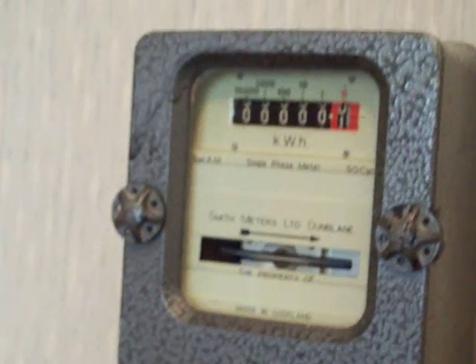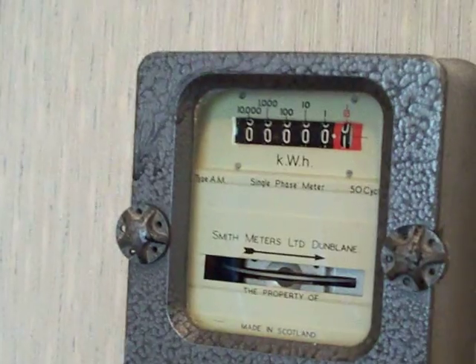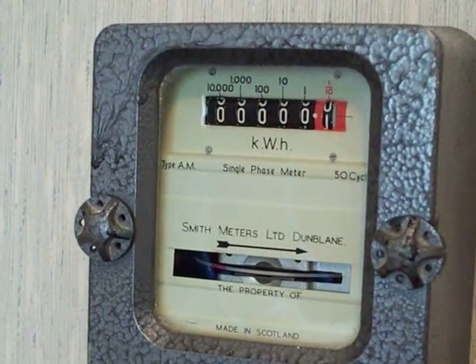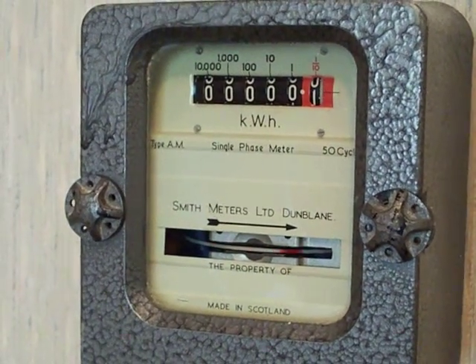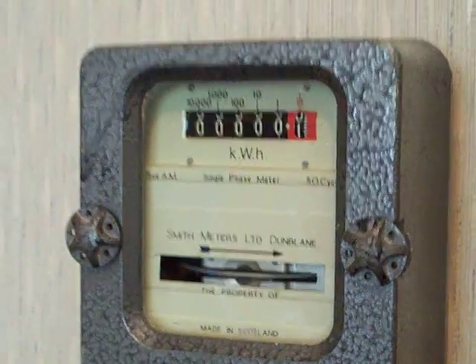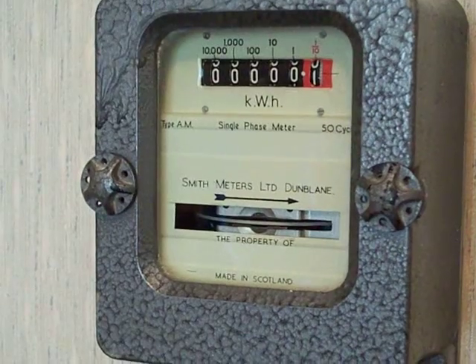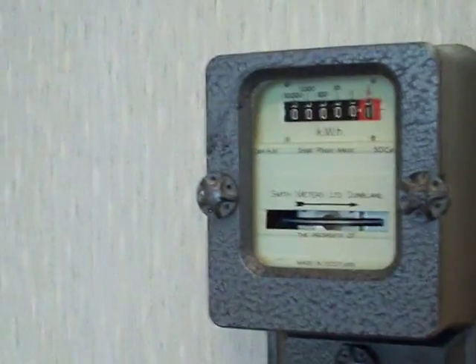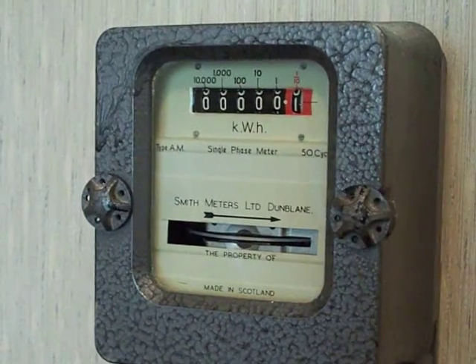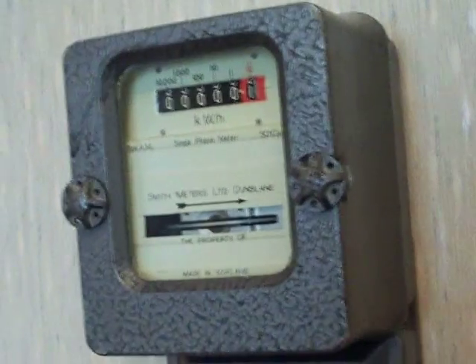There's 0.04 in it to go — can it do it? I'm hoping these batteries hold out. 0.02 to go.